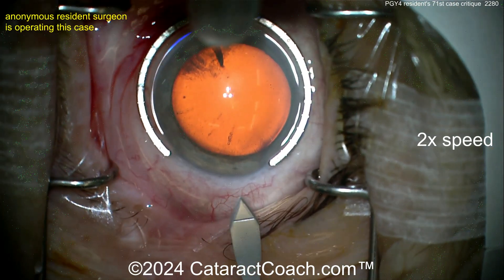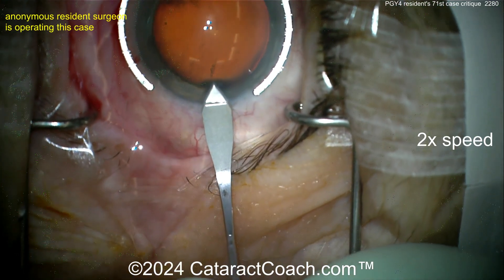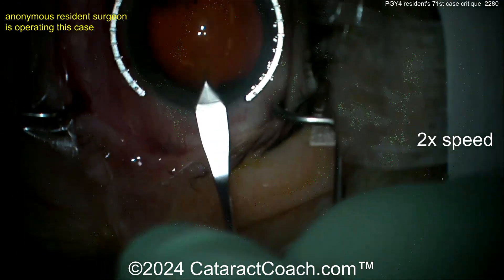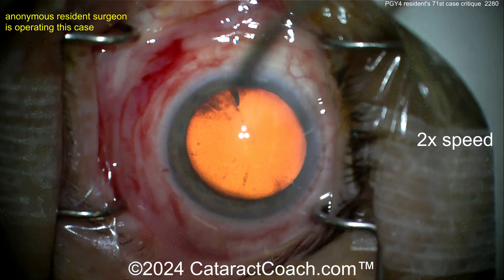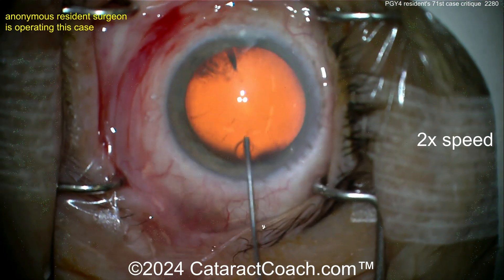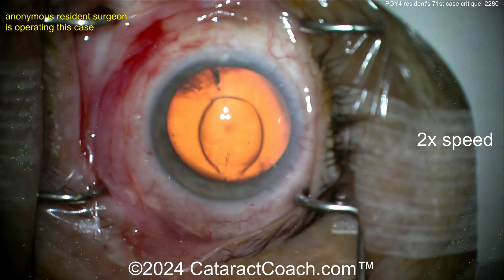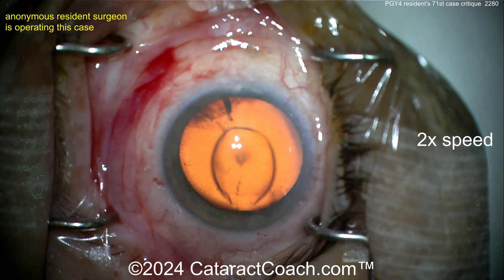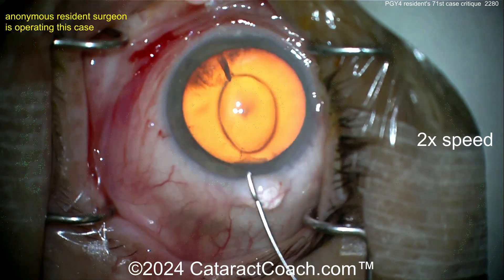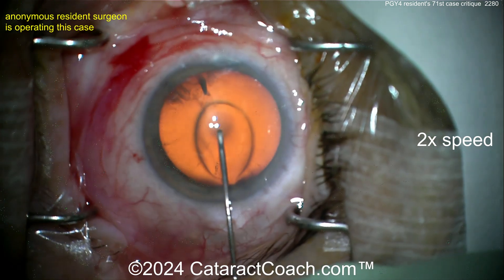The main incision looks pretty good — a two-plane kind of effect, pretty reasonable. Now let's see the rhexis. A little more viscoelastic — like a soft shell technique, that's reasonable, but it may obscure your view a little bit as you try to get the rhexis done. Here comes a cystotome — turn that thing sideways so you don't chew up your incision.